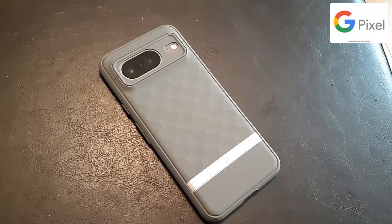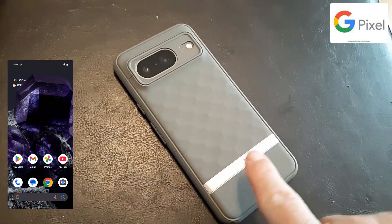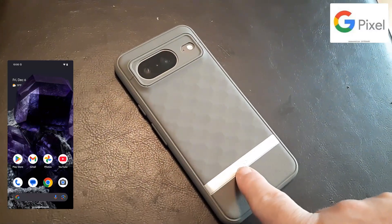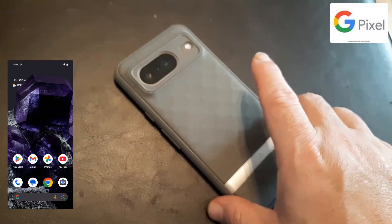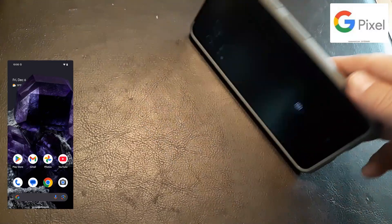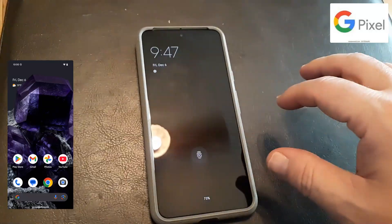Greetings! In this video I'm going to show you how to do a full factory reset on any Google Pixel phone. It doesn't matter if you have the new Google Pixel 10, if you have the 9, the 8, the 8A — it's basically done the exact same way.